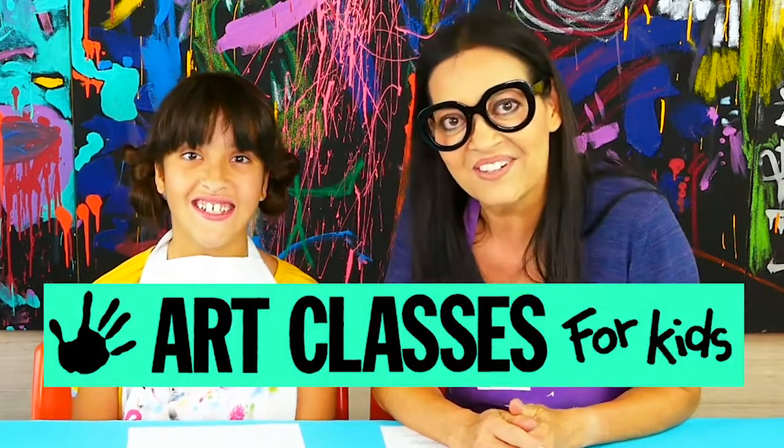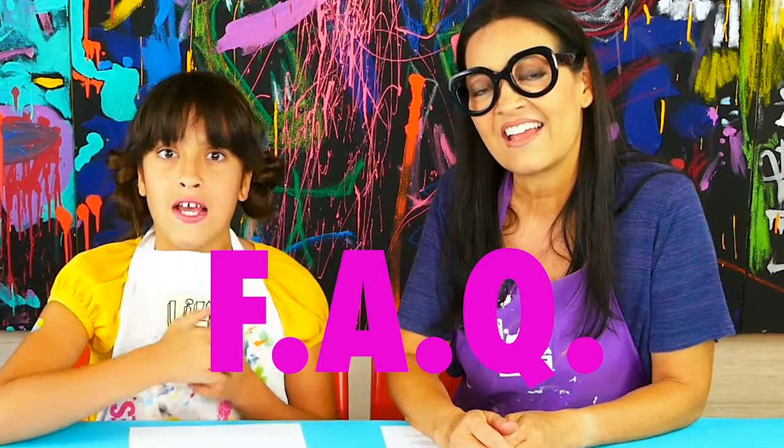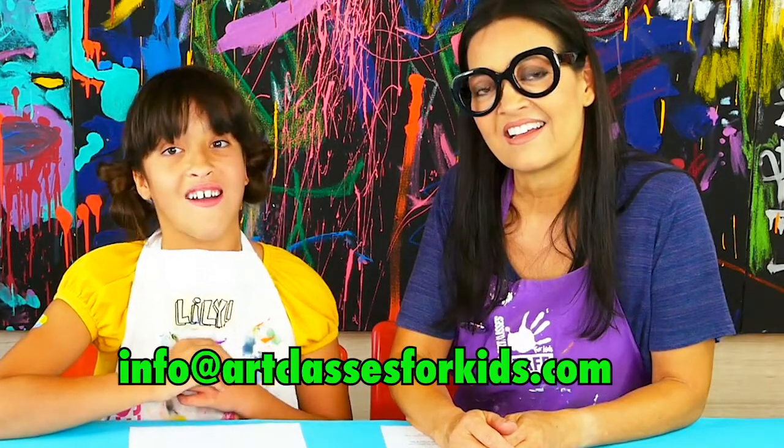Hi guys, Kim here with Art Classes for Kids and I'm joined with Lily. We don't know if you know this, but we've recently launched our summer camp, Art Camp in a Box. It is filled with amazingly fun and cool projects, which hundreds of kids have already enrolled for. Parents have been asking questions, and in this video we are going to be answering some of your most frequently asked questions. If we don't get to some of your questions, you can always email us at info@artclassesforkids.com.